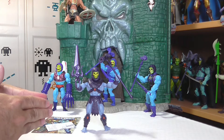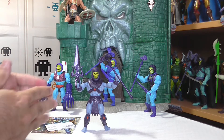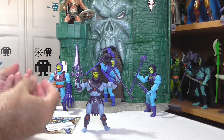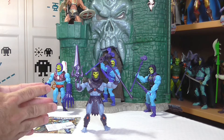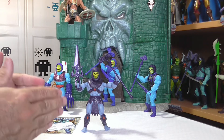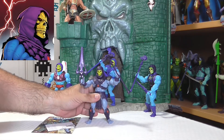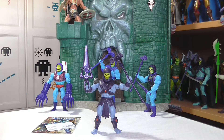Sin lugar a dudas, la primera impresión fuera del blister es realmente espectacular. Solo hay que apreciar la gran cantidad de detalles que tiene su taparrabos, las espinilleras, la espada y el báculo — tienen un color violeta con un efecto brillante, esas pequeñas chispas que hacen que brillen las piezas. Bajo mi humilde punto de vista, estamos ante la mejor versión de Skeletor: la más tenebrosa, la más macabra y la que más infunde terror dentro de los guerreros heroicos de Amos del Universo.